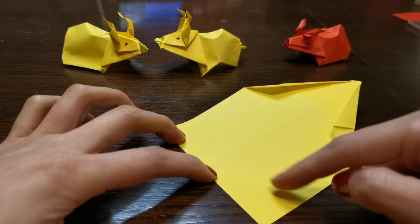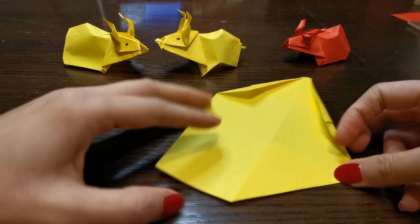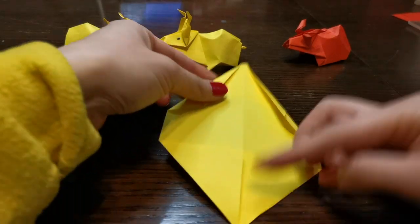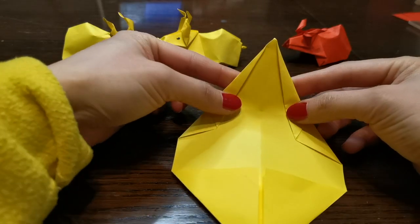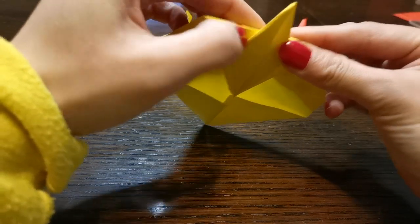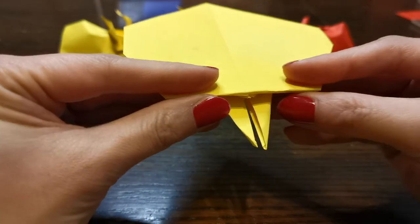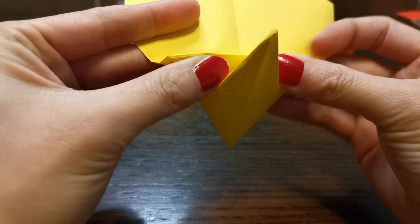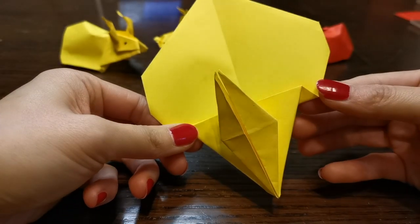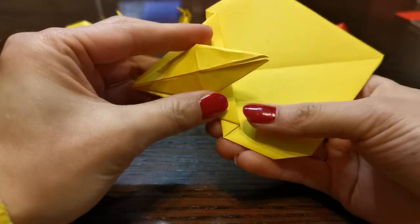And the back here — fold the corner into the middle. And then we're going to fold this back in by this line. And fold it back about half a centimeter, like this, like that. And then you fold down.